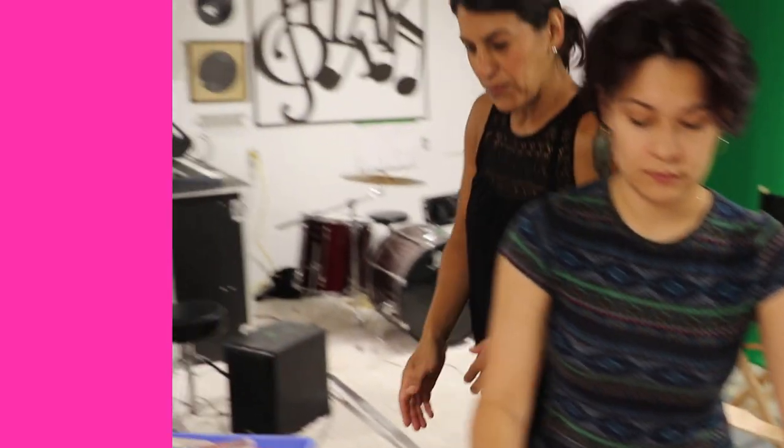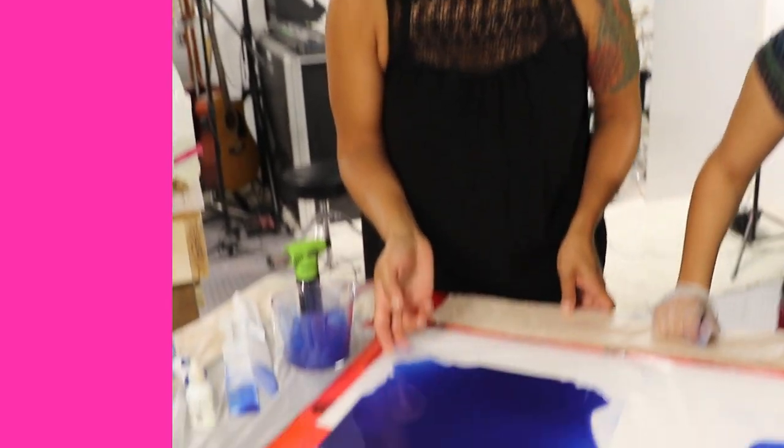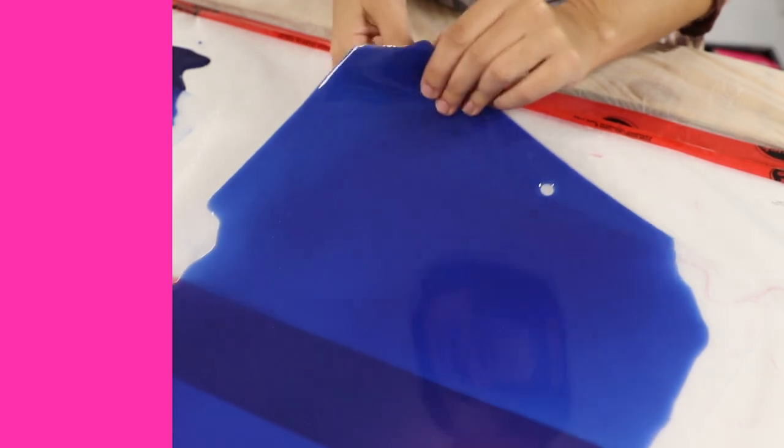We just rotate it and spread it, and eventually we end up with something like this. You leave it for 24 hours — not too much longer than that, because as the resin hardens it gets hard to cut. After 24 hours, peel it right off the plastic cutting board and cut out whatever shapes you want.